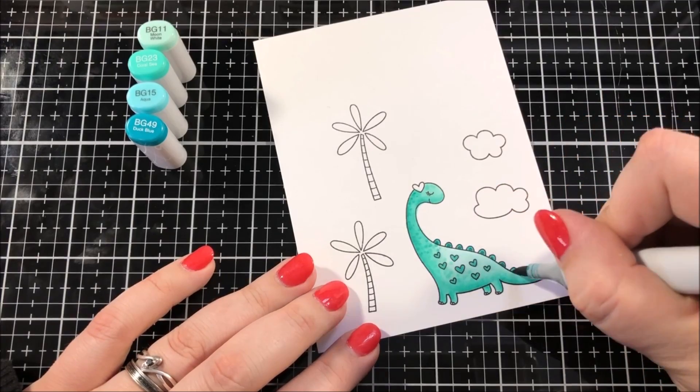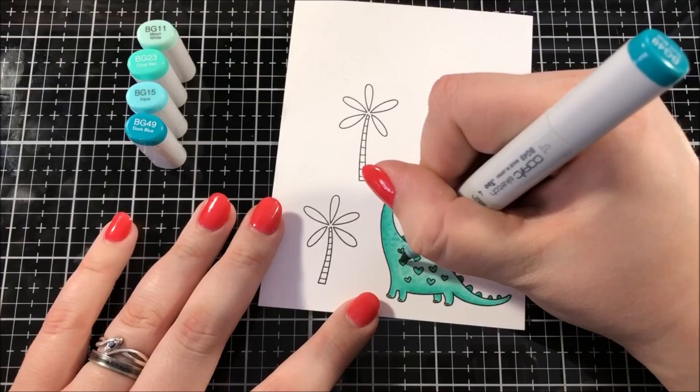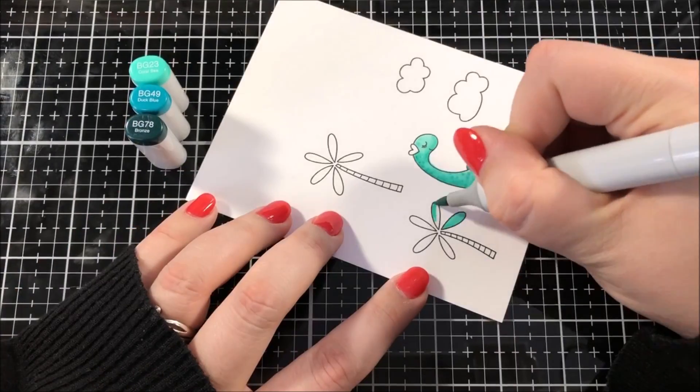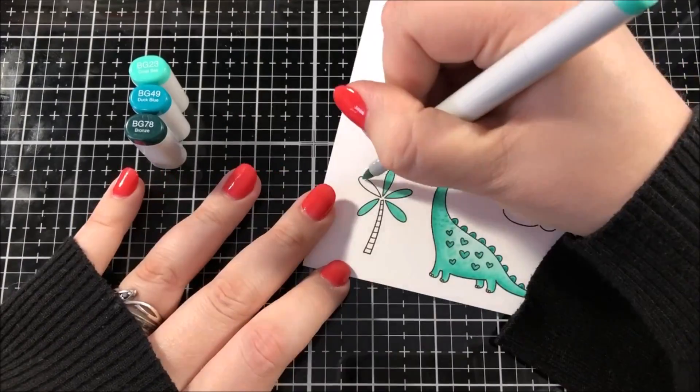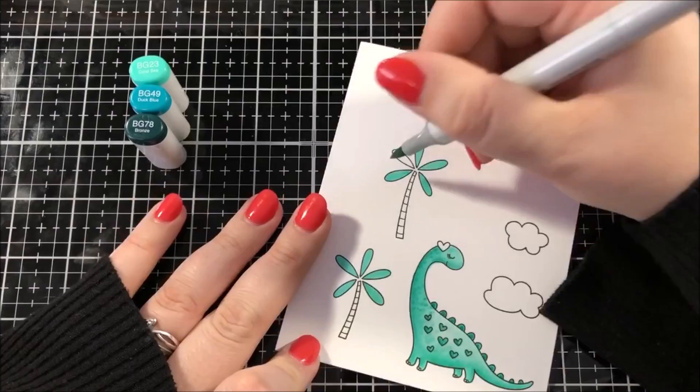Once I got a nice blend, I decided to do a little bit of stippling with my marker in order to add some texture. If you're not completely sure what stippling means, it just means coloring with dots. It's a really great way to add some interesting texture to your drawings.